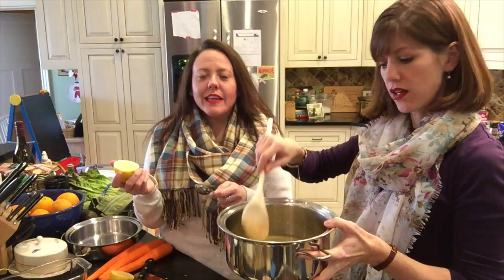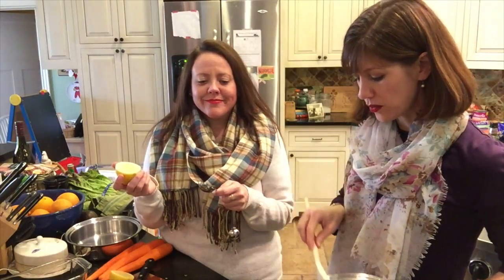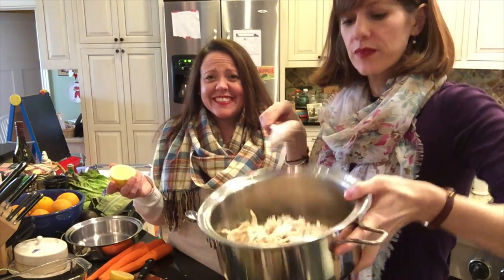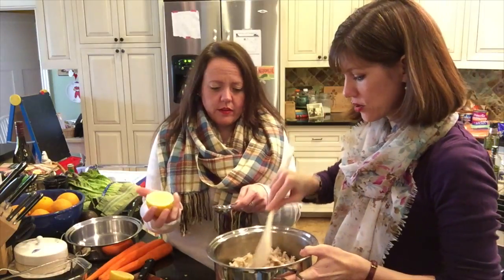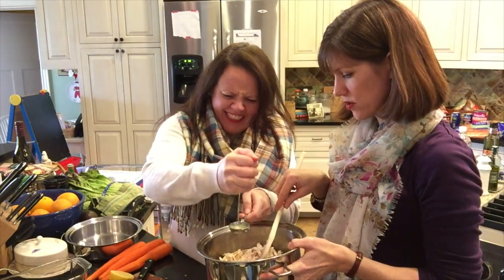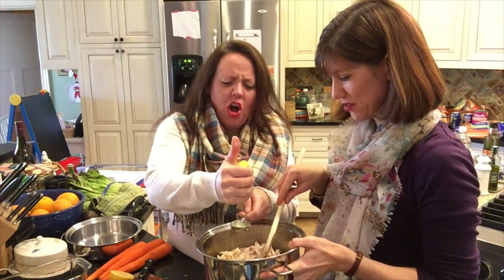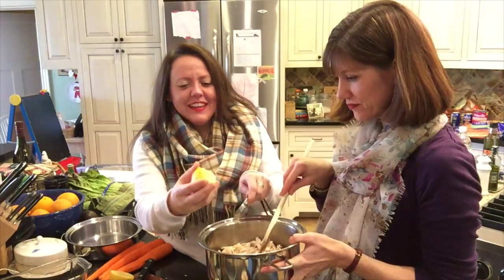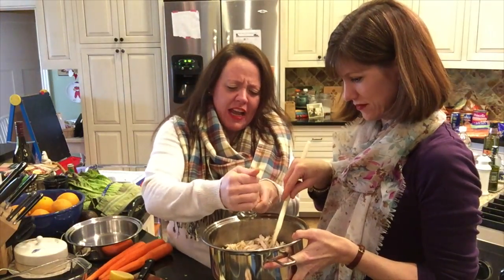We have made it into a gelatinous goo. We've got this gelatinous goo — not exciting, but yay! We're gonna add two cups of chicken. Now we need two tablespoons of lemon juice. Hook smash! Use your muscles. Hook smash lemon!